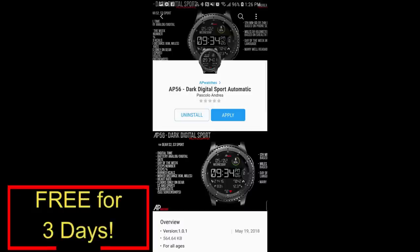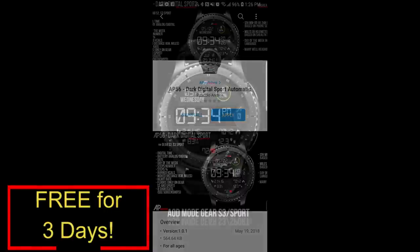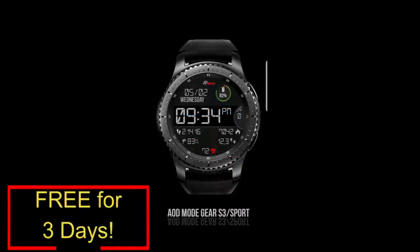Welcome back to Jibber Jab Reviews, and thanks for taking the time to check out my latest episode. In today's show, I have a free-for-three special promo to show you, and this one is from our friend Andrea Pascalo. He actually agreed to provide this face to all of you for free, but for three days only. So if you want to pick up a copy for yourself, you're going to have to hurry. Let's go take a closer look at this now-free watch face from Andrea Pascalo.